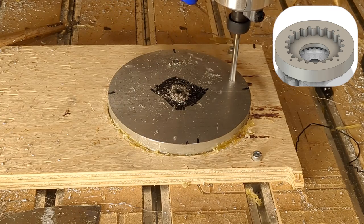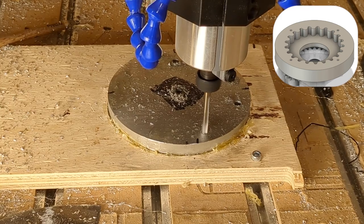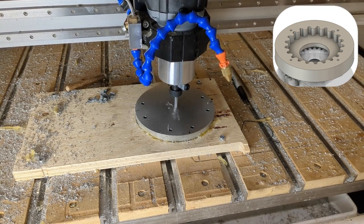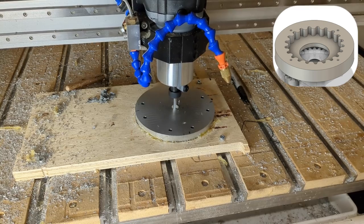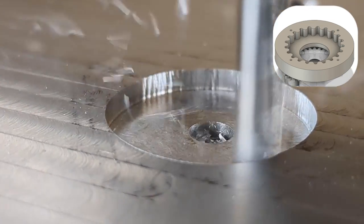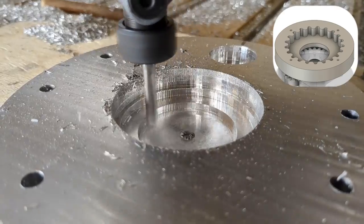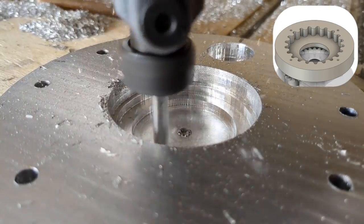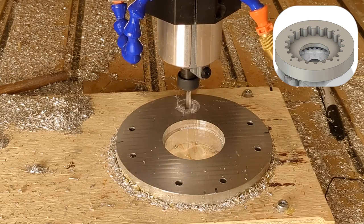The previously drilled hole is used to start off the adaptive toolpath with the same parameters as before — an eighth inch depth of cut and a 0.4mm stepover. Having a small stepover stops chips from gumming up the uncoated end mill. Two bearing holes are roughed out in the part. A single flute quarter inch end mill is used for all contouring, pocketing, and adaptive toolpaths. Finishing passes are done on the bearing hole until the bearing fits tightly.